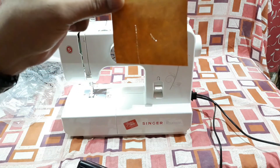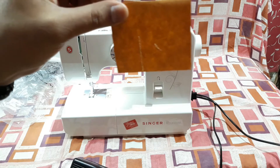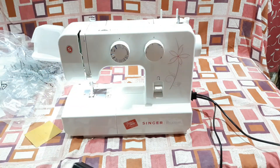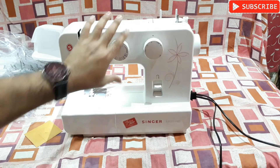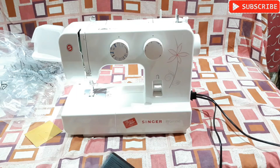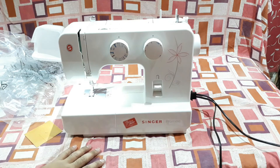You can see the holes right there. I must tell you, it has very low noise and I like that, because this kind of machine usually makes a louder noise which is annoying. But this machine is not loud, so that's a nice thing. That's all for today — that was the unboxing and testing video of the Singer Promise sewing machine. I'm going to do a full demo video later, so see you then and thanks for watching.